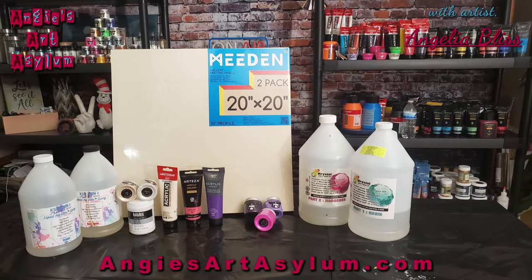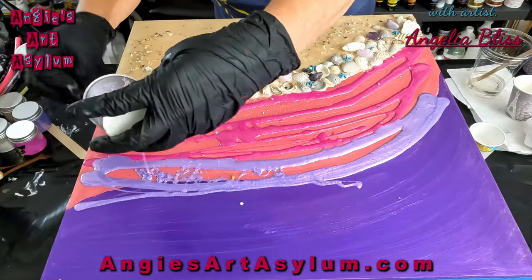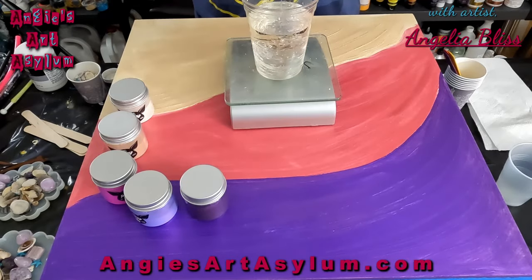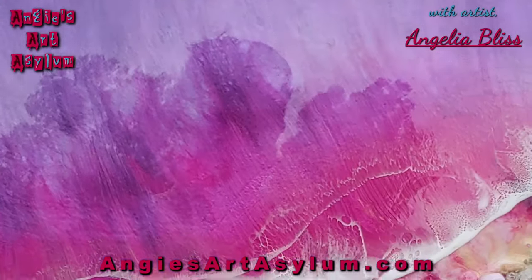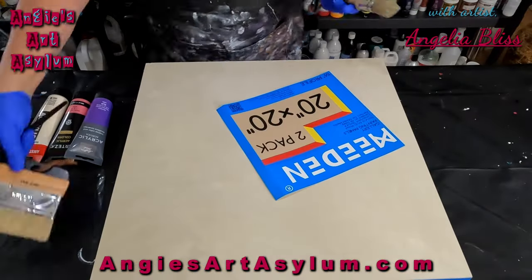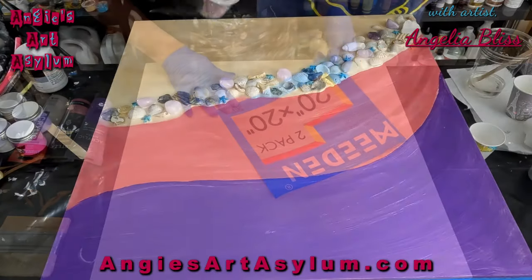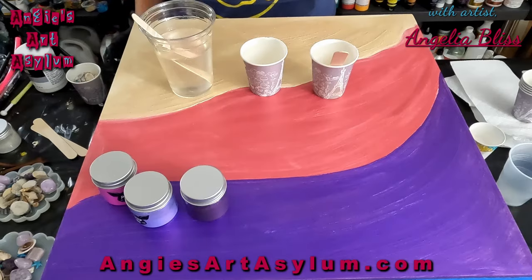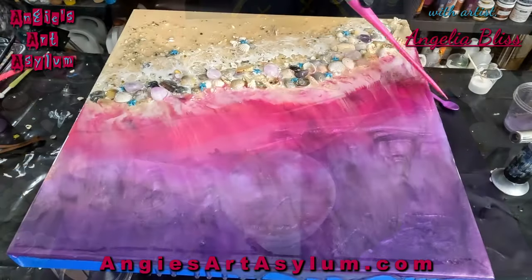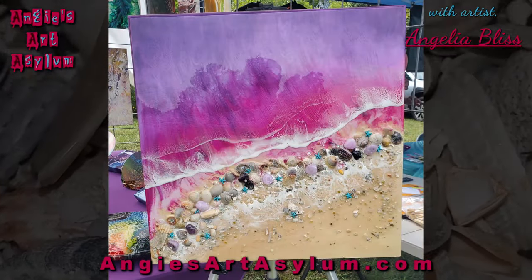Join me today as I challenge myself to create a stunning resin art piece using easy techniques that even beginners can master. I've always felt intimidated by resin and I've put off attempting to make this fantasy beach ocean themed piece of resin art until now. But the truth is, even those of us with zero experience will be amazed at how easy it is. With the right technique and a little bit of patience, anyone can create a masterpiece. Let's get started.